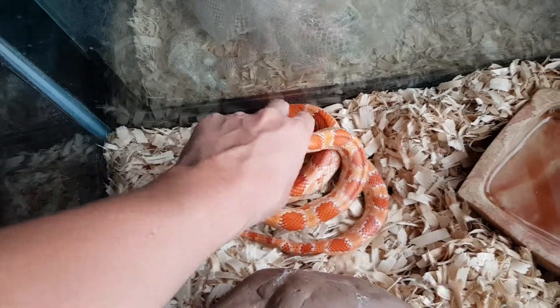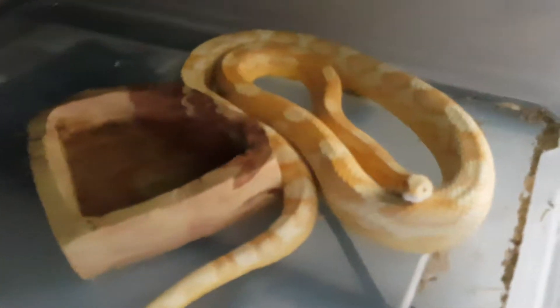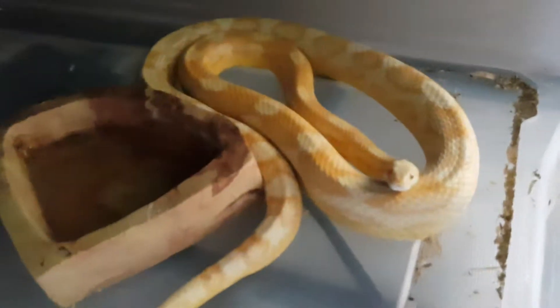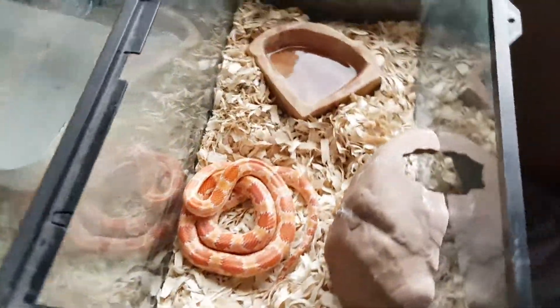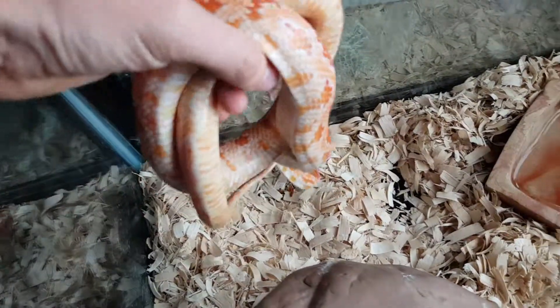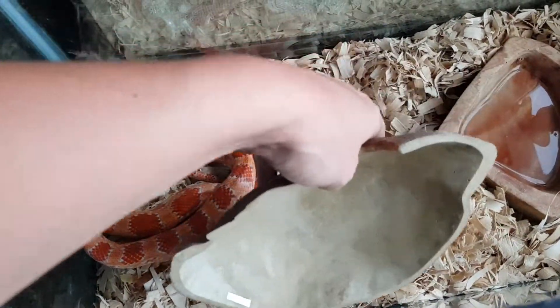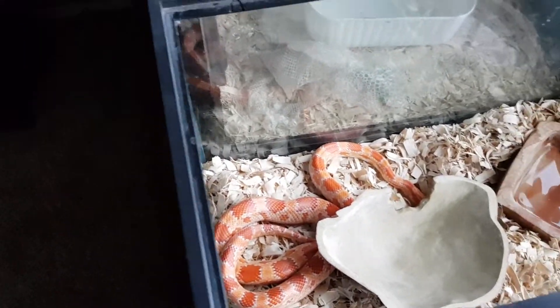I've been trying to breed them for a while. I tried the reverse Okeetee and the anerythristic last year and they didn't take. So I tried them again and I also paired her with my butter corn snake, who I'm working on — he's getting a cage redesign right now. I put her with him and he's just gorgeous. I don't know which male took, but she did lay eggs — she laid 14 eggs. I was on vacation, came back, and she was sitting on a clutch of 14 eggs. Her first time laying and she laid 14 eggs.